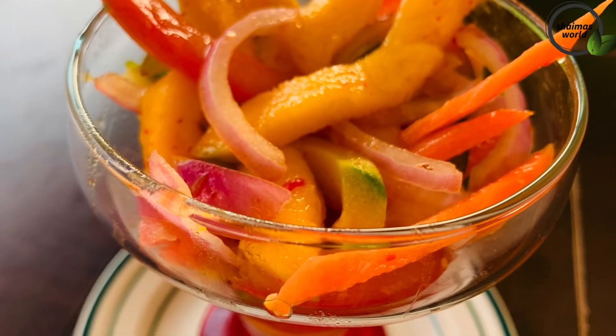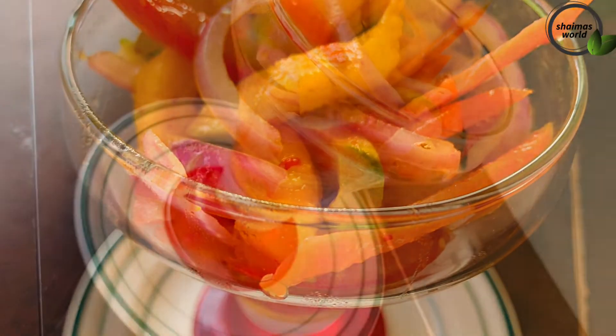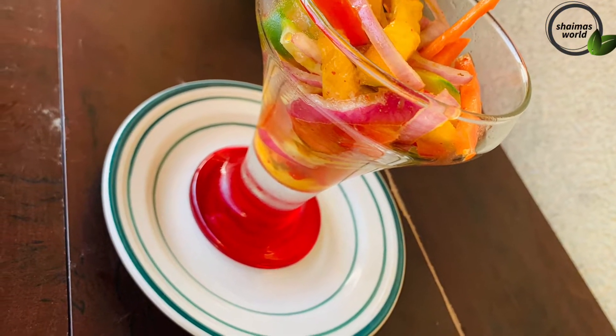I am going to make a recipe for my family. I am going to make a salad — a reddy salad.